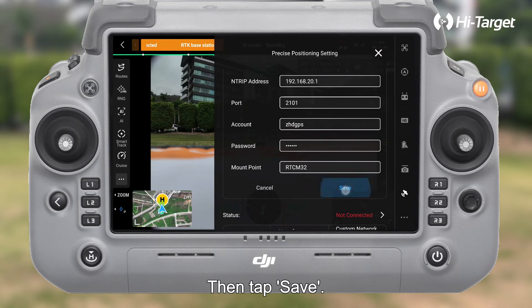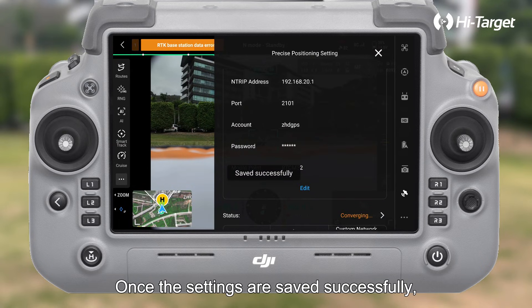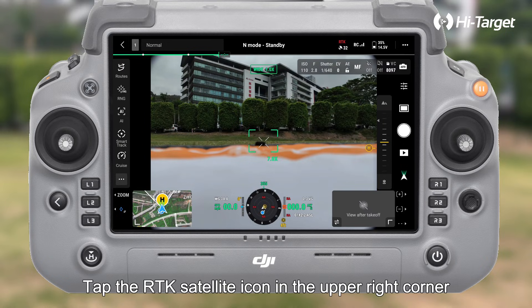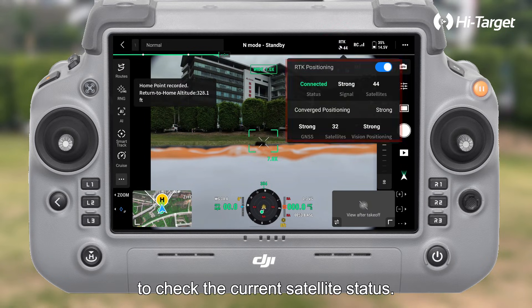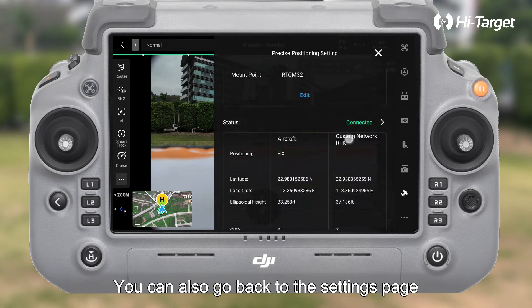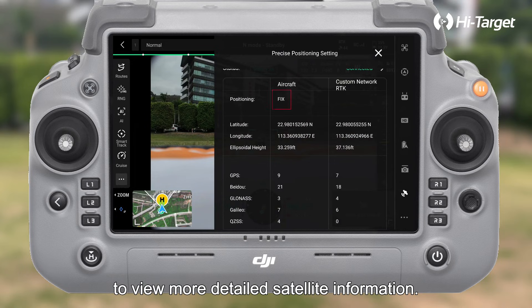Then tap save. Once the settings are saved successfully, return to the main interface. Tap the RTK satellite icon in the upper right corner to check the current satellite status. You can also go back to the settings page to view more detailed satellite information.